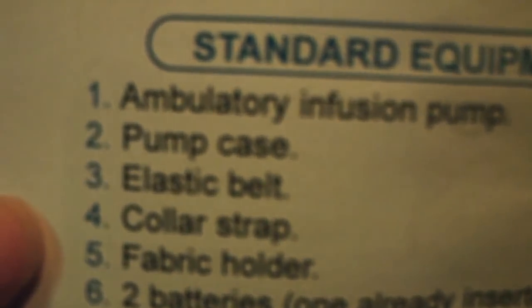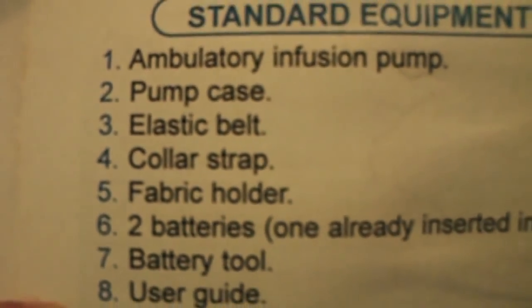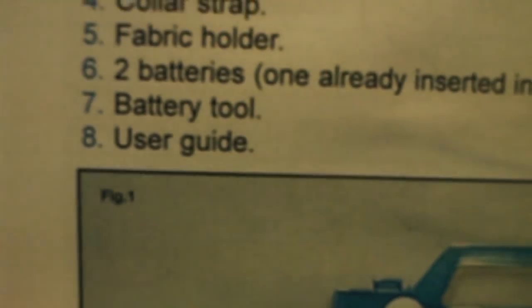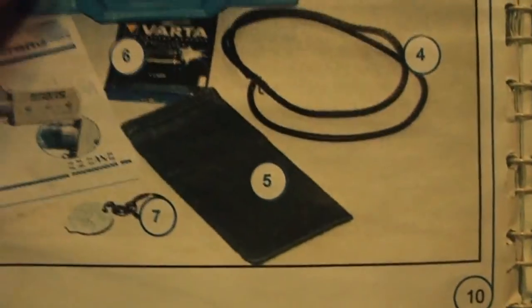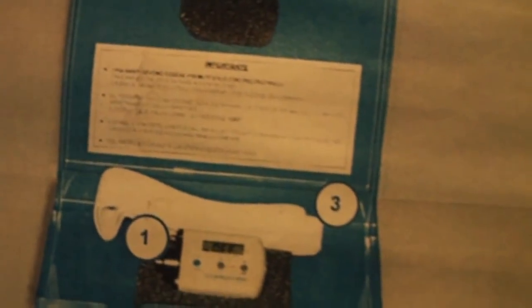So the standard equipment supplied includes: the infusion pump, the pump case, an elastic belt, a collar snap, a holder, a fiber holder tool, batteries, a battery tool — the thing you use to open the cover to insert and remove the battery — a user guide, and the infusion opener. The battery is included and a string to tie around overnight.